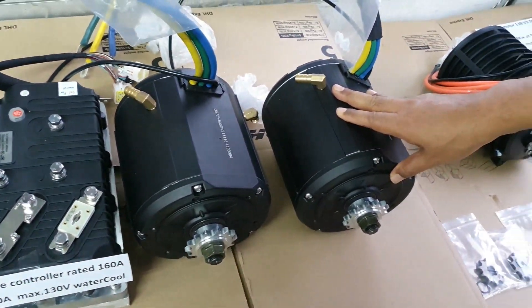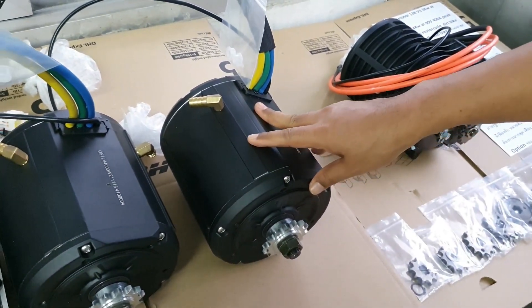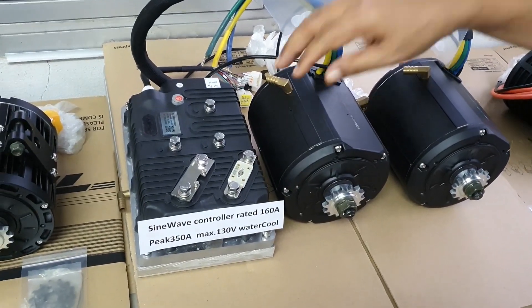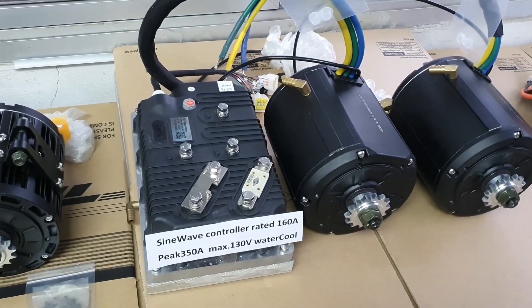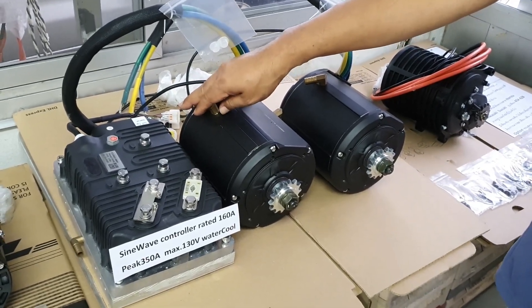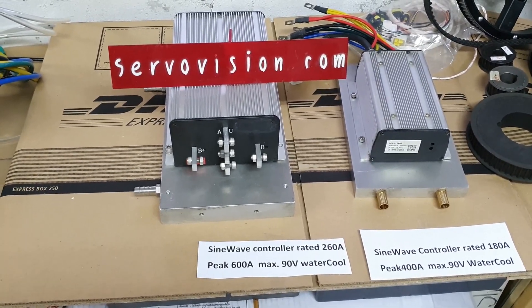The Motor 180 90H water-cooled has a rated power of 4 kilowatts and 5 kilowatts, with a peak power of 8 kilowatts at 72 volts. When used with our 400A controller, maximum speed can exceed 140 km/h. If equipped with the 690V water-cooled controller, max speed can reach 120 km/h.